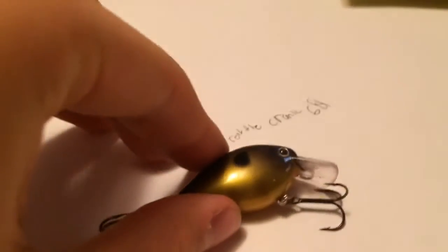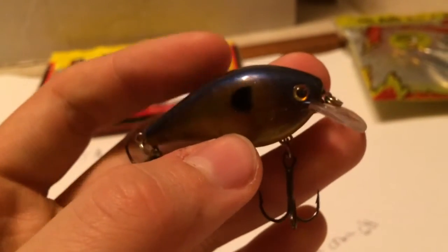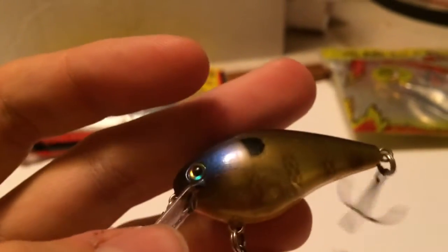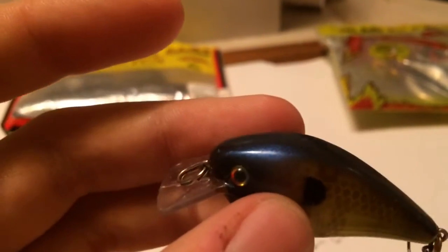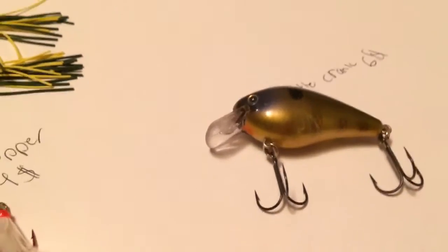Next on this list is the KVD Rattlecrank, retailing for $6. You have this in a lovely Prism Bluegill color with 3D eyes. Bluegill has been the best color for 2014. Make sure you definitely pick up one. This is your standard shallow-diving crankbait — it'll dive about two to four feet. It's about two and a half inches. Just burn it at a medium to slow pace. I tend to do really well with these pre-spawn, but they're great all through summer as well.